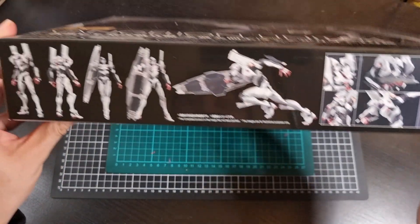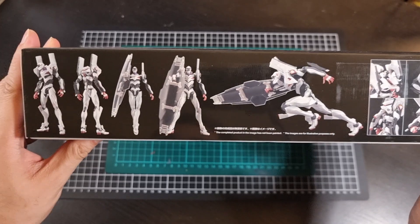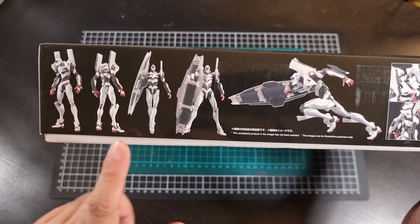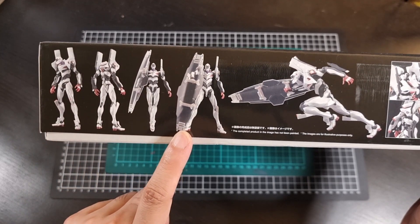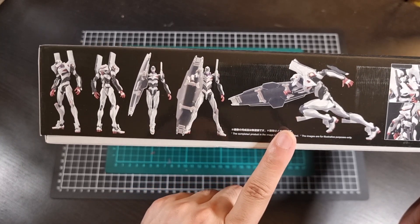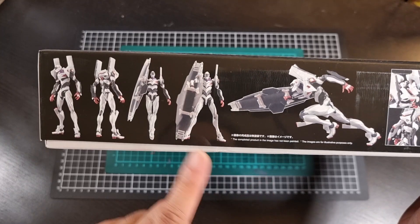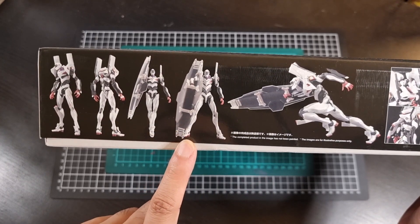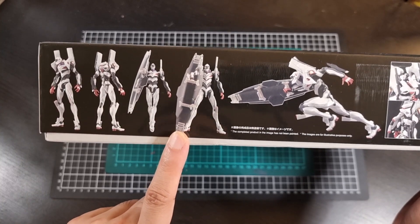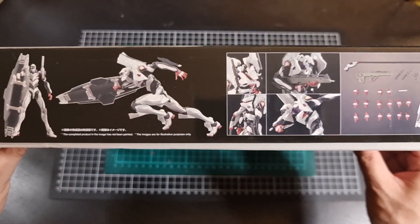On the bottom of the box we have some nice images on a plainer background — a front and rear shot of Unit 4, some front shots with the shield accessory, and an articulated shot of Unit 4 with the shield. Looking at this image of the shield, it also reminds me of the shield that the Gundam Mark 2 has — I don't know why, it just has that weird vibe, at least for me.